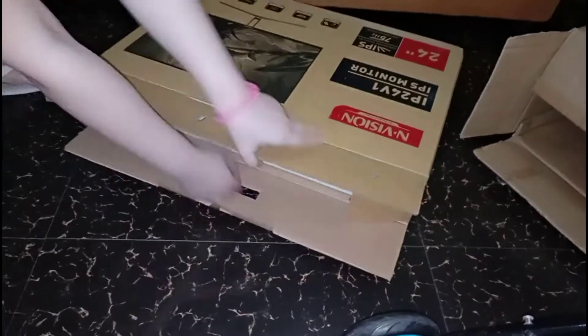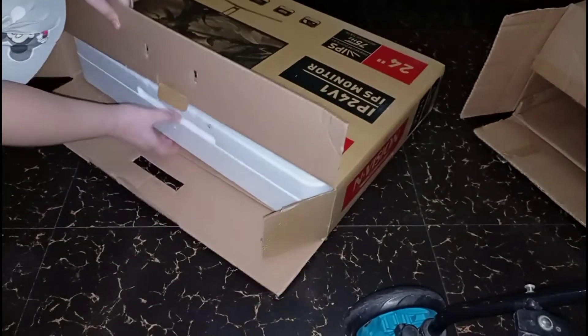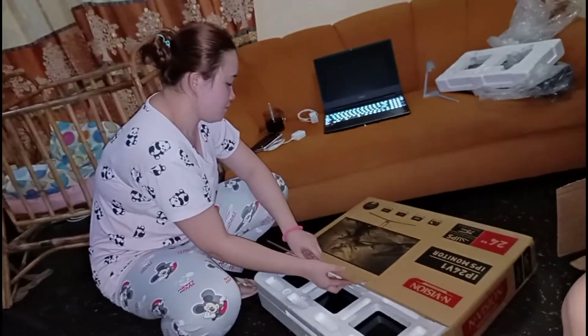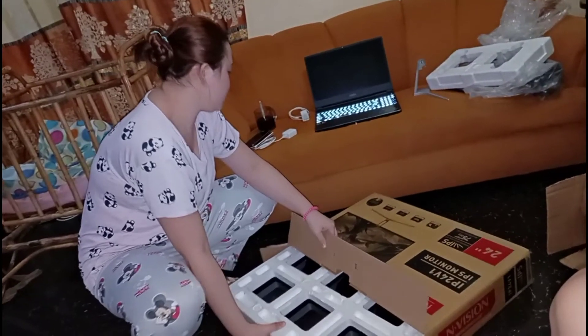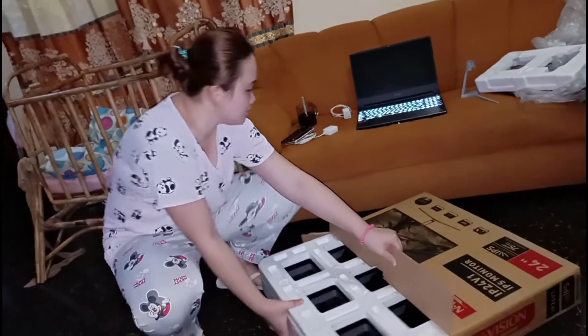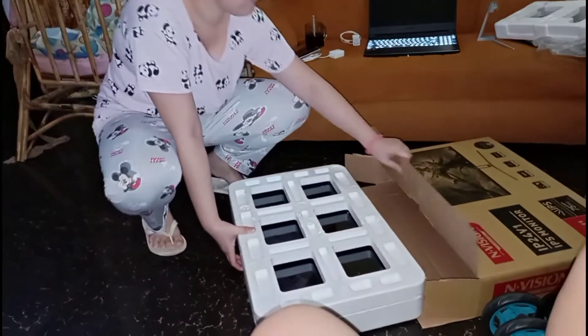This is brand new, guys. Shout out to Mr. Austin — thank you for the help in getting us this great computer. This monitor assists with HD. It's 1080p — I think that's the pixel resolution.